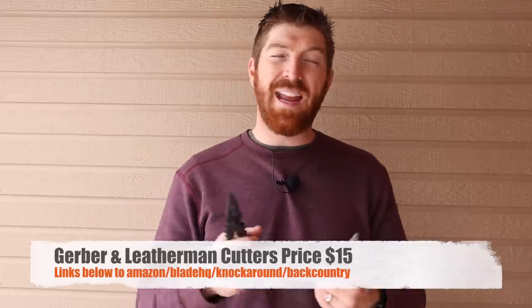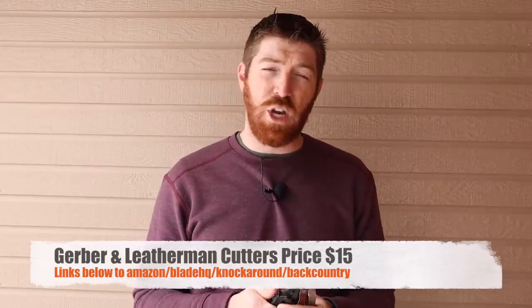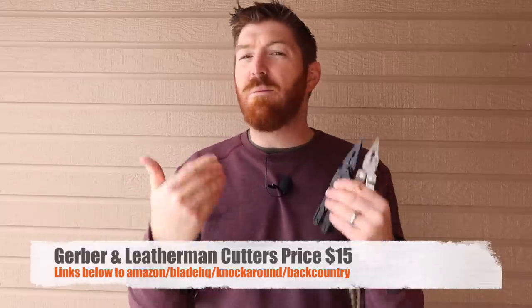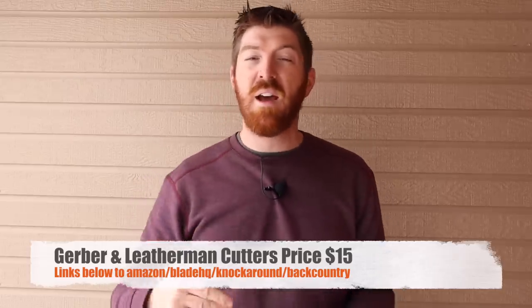So far both tools are holding up and we're seeing differences in precision. Before the next test, I want to remind you that you can replace the teeth on both of these multi-tools if they're ever damaged. Replacement cutters for both are around the same price point — between $10 and $15 depending on where you pick them up. I'll have links in the description to Amazon and Blade HQ, not only for replacement cutters but also for my favorite multi-tools in general. We really appreciate when you use those links — it helps us continue making content and buying gear for tests like this.